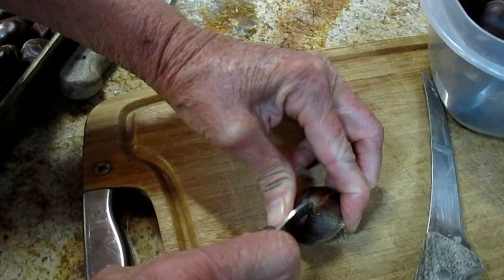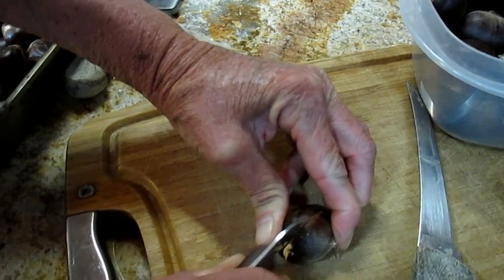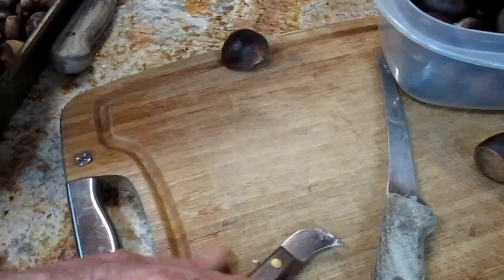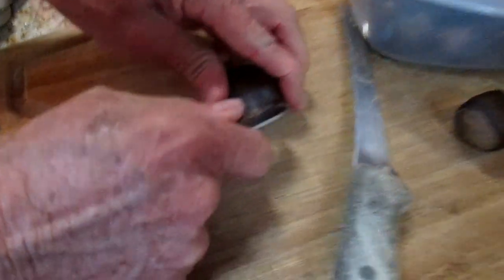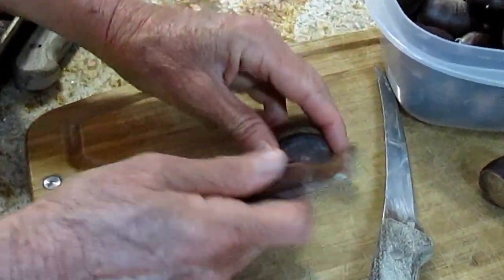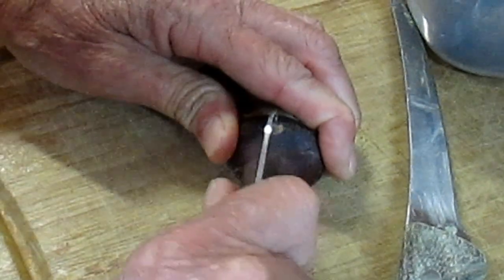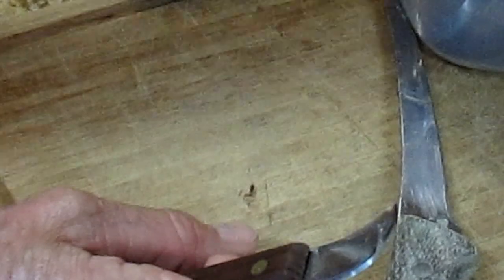You want to actually go deep enough that you get into the flesh. Watch your fingers. I like to sit it down on its round side, hold it firmly, and then do a good X like this. This works for me. It's ready to go.